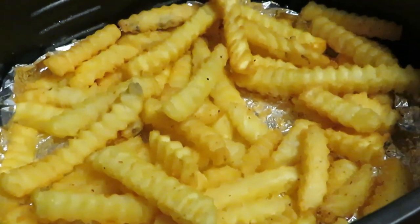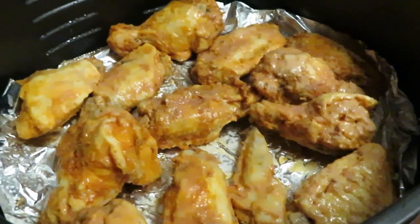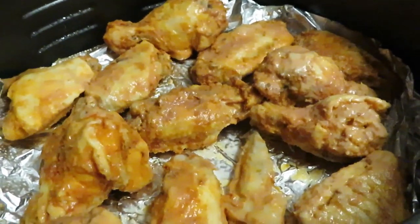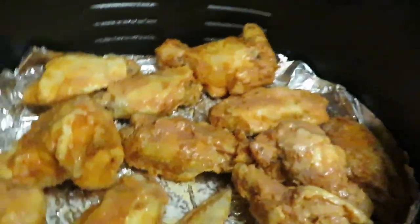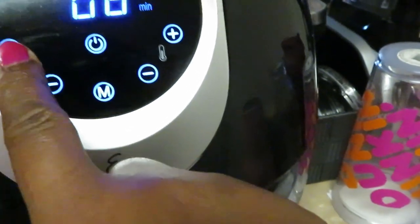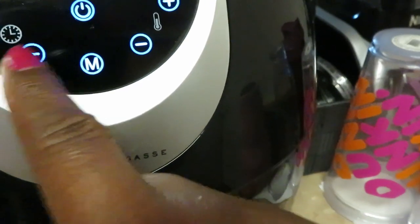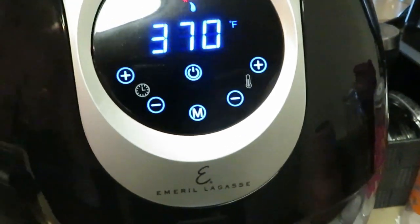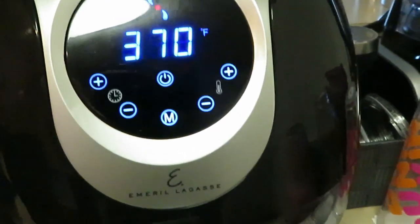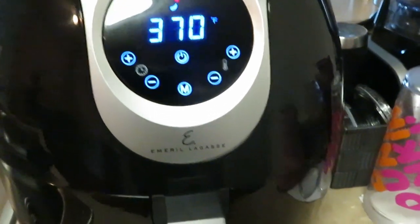I've got the chicken wings in the air fryer. I put down aluminum foil, sprayed with oil, placed the chicken in, and sprayed the top with oil — that helps brown everything and get it all cooked up. It's at 370°F. These are frozen Tyson buffalo chicken wings. I'm going to do 15 minutes, then come back and check around 10 minutes, flip them over, and do them for 5 more minutes on the other side.